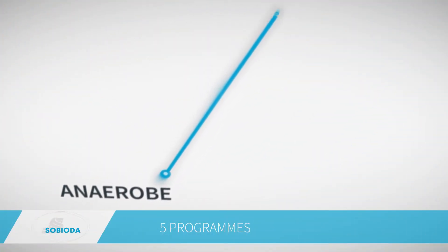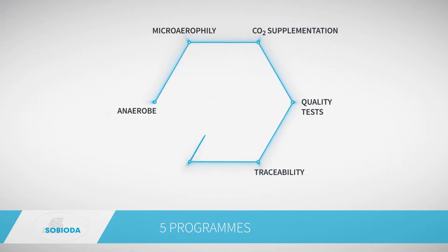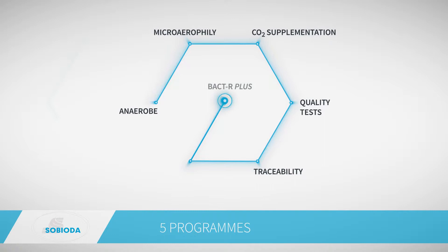BACDAR Plus has different programs: anaerobe, microaerophilic, CO2 supplementation, quality tests, and traceability.